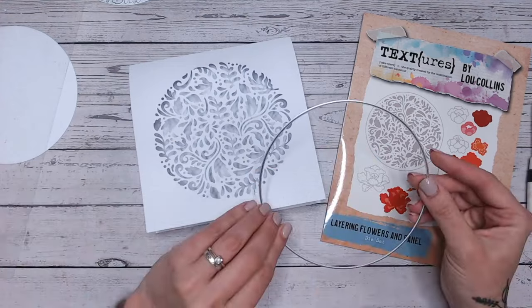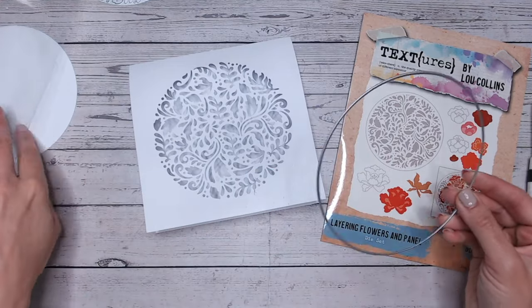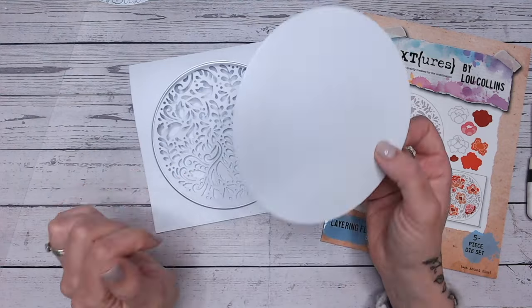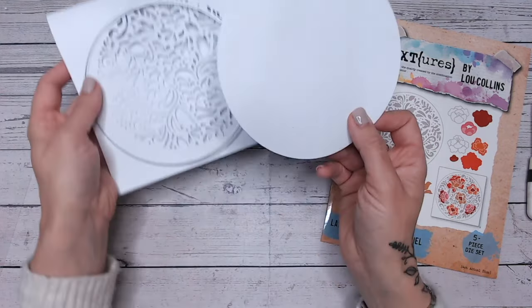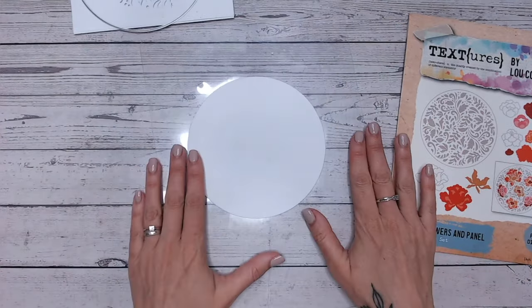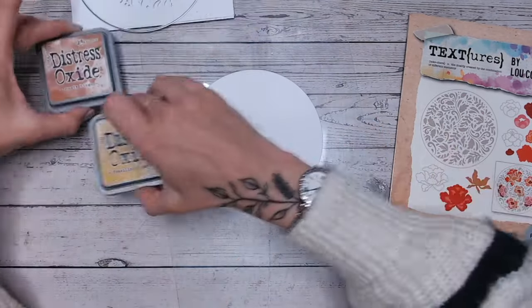That's beautiful on its own — if you're doing something like a wedding invitation that would be absolutely stunning. What I've done is used the other die that's in the set; this is just the outline die, it's slightly larger than the circle. I've got myself a piece of plain cardstock and I'm going to create a coloured background on some stamping cardstock.